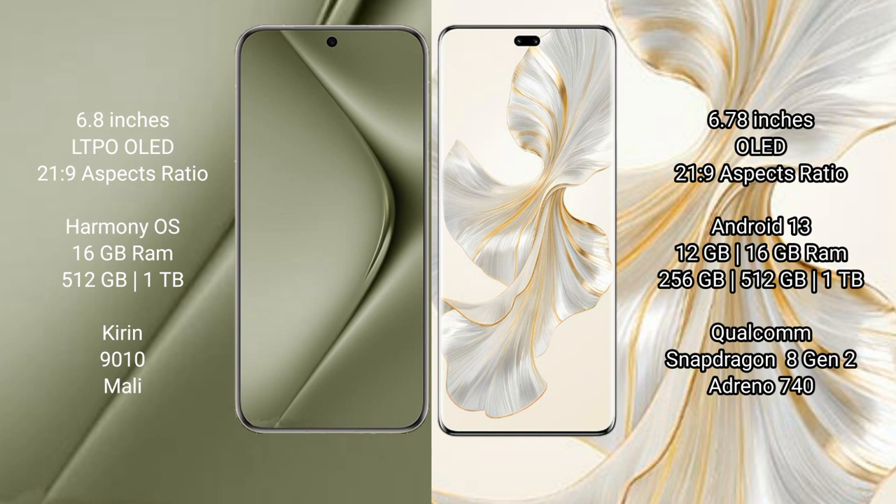Huawei Pura 70 Ultra runs on the HarmonyOS operating system. Honor 100 Pro runs on the Android 13 operating system.